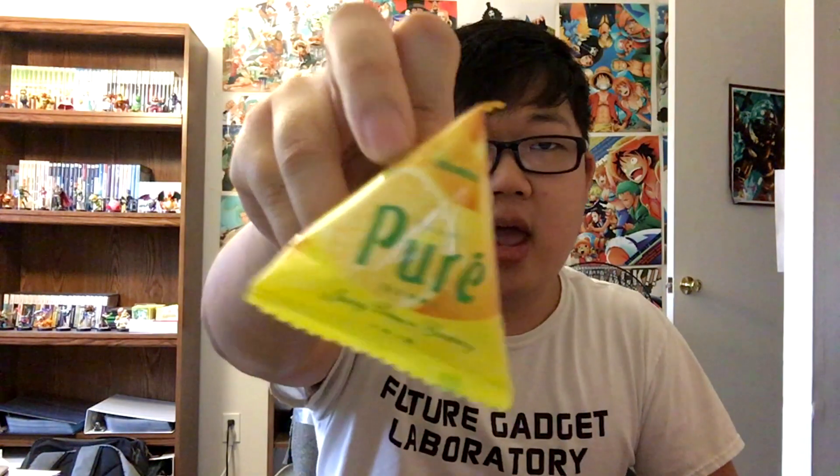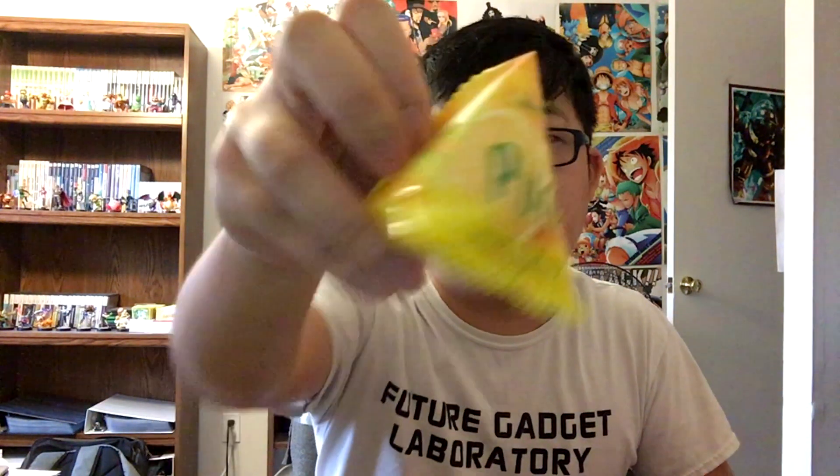Next up, we got Pure Gummy — Pure Gummy Puchi Sankaku Lemon. It's a chewy gummy that tastes like a refreshing lemonade. There's a lot of lemony stuff in this box. The packaging is very weird — it's like a little pyramid. There are a couple in here.